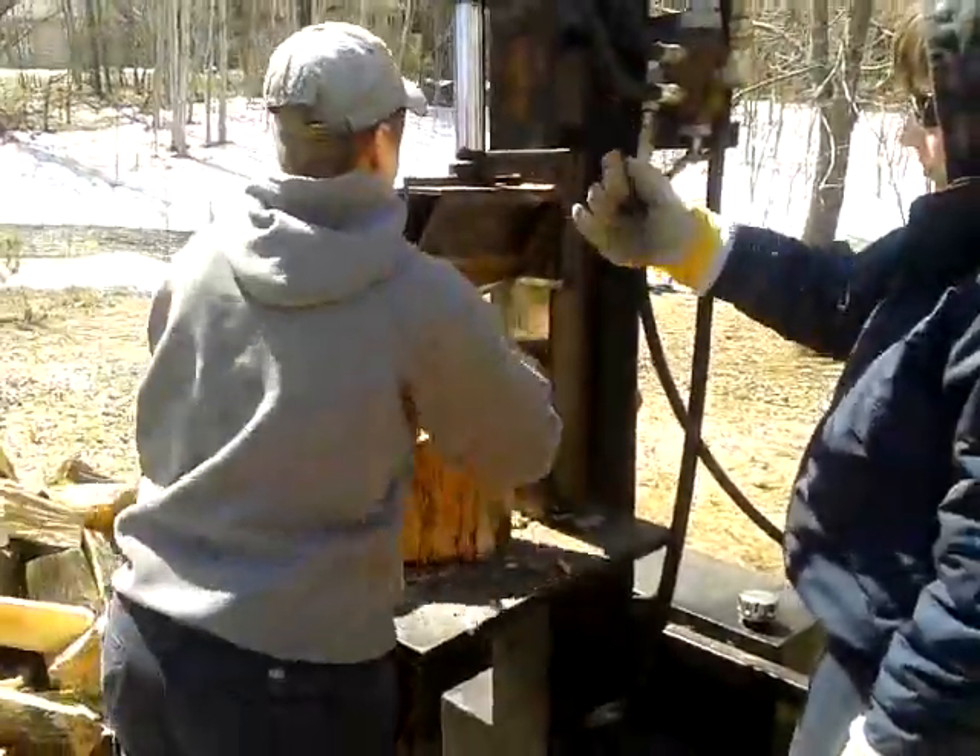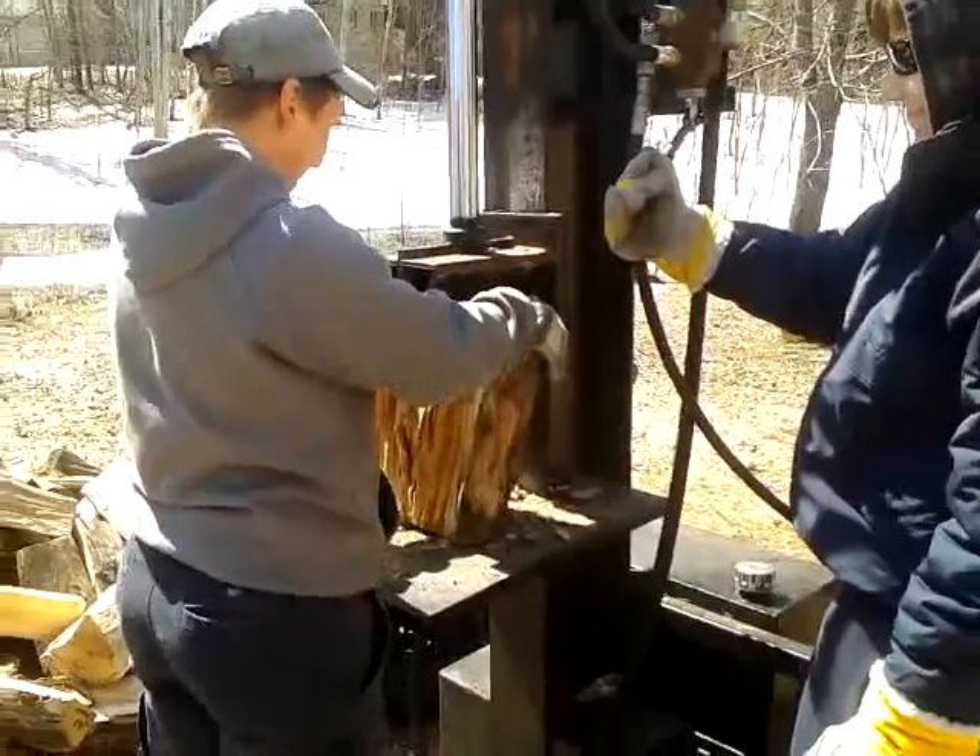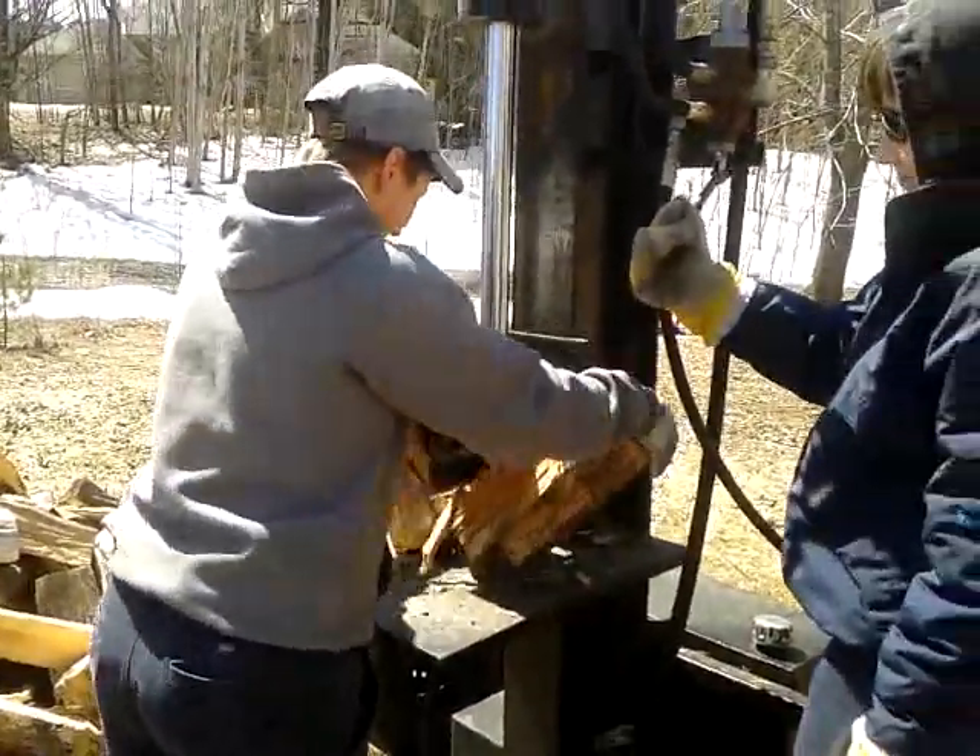It's only $400 an hour to rent this machine, so it should pay for itself pretty quickly.